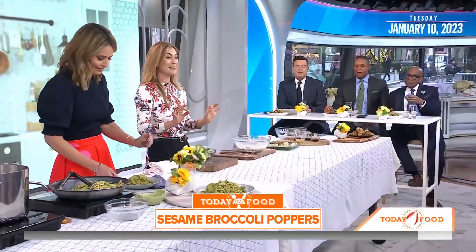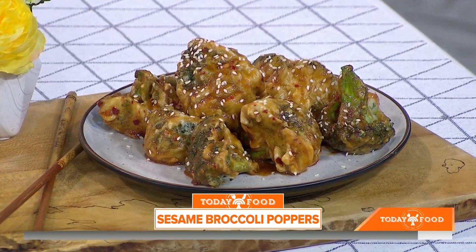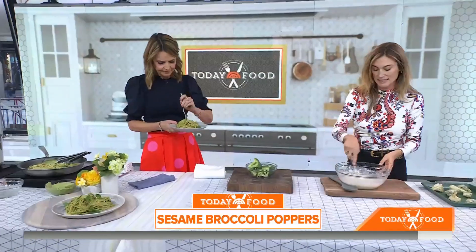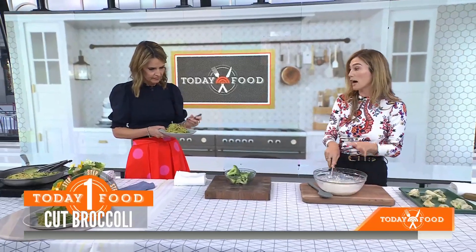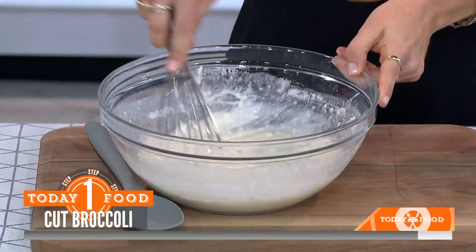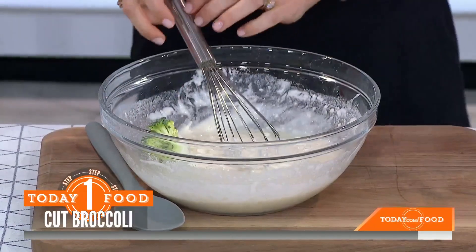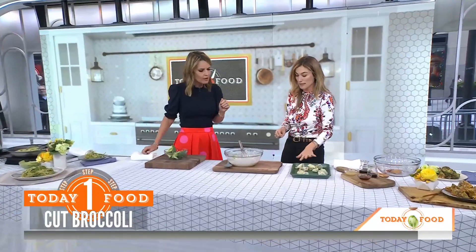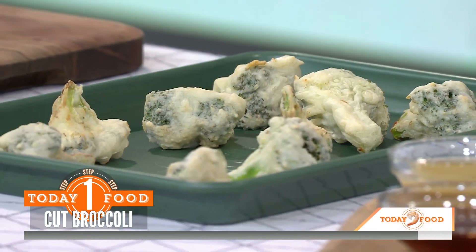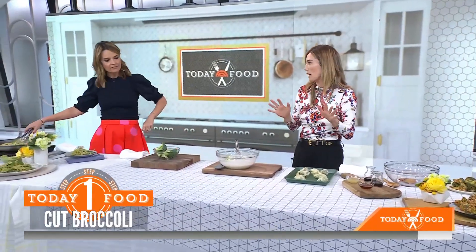We are making spicy broccoli poppers. I make these with my son all the time. Super easy. What I've done here is mixed together just some water, some flour — I'm using a gluten-free all-purpose flour, but you could use regular flour — and some sunflower seeds. Then you just dip the broccoli in there one by one and put them onto a sheet pan once they're all dipped. You bake this in the oven for 10 minutes — bake, not fry. This is my take on a broccoli tempura.